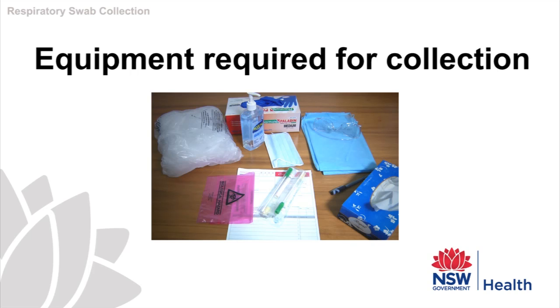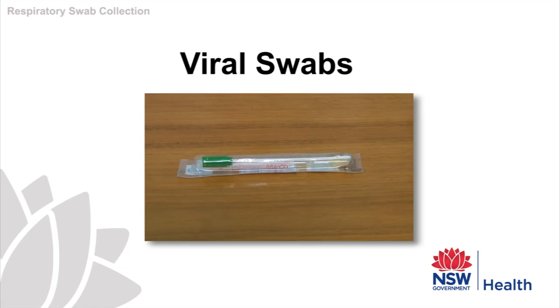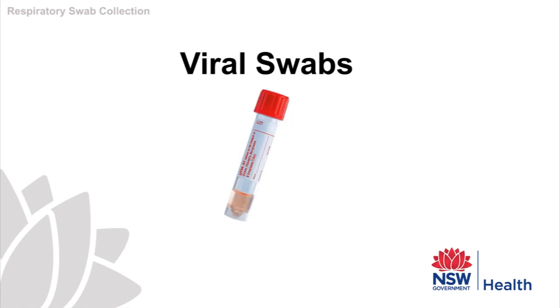Always check that you are using the correct type of swab — that is, a viral transport swab. Please note there are a variety of suitable swabs for taking viral specimens. We are demonstrating the use of two of the most common types. The first is a green-capped viral transport tube. The next type is a universal transport media, UTM tube, which uses a flocked swab.